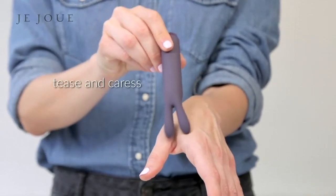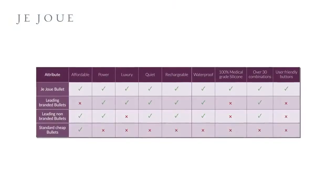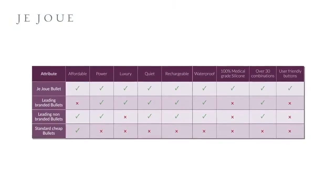The motor is located at the base of the ears. For lighter vibrations, use the tips; move closer to the base to up the intensity.